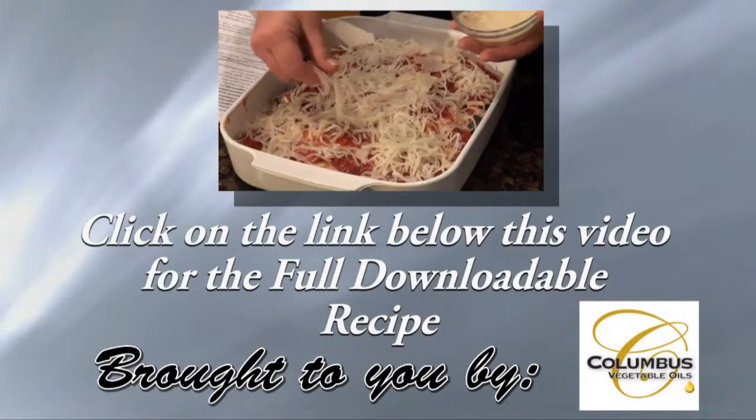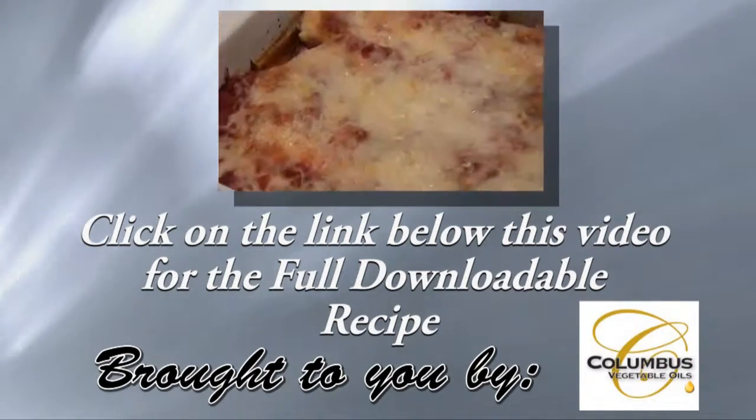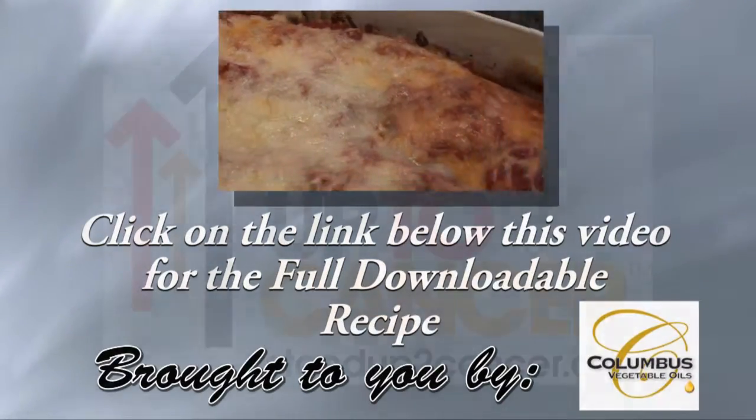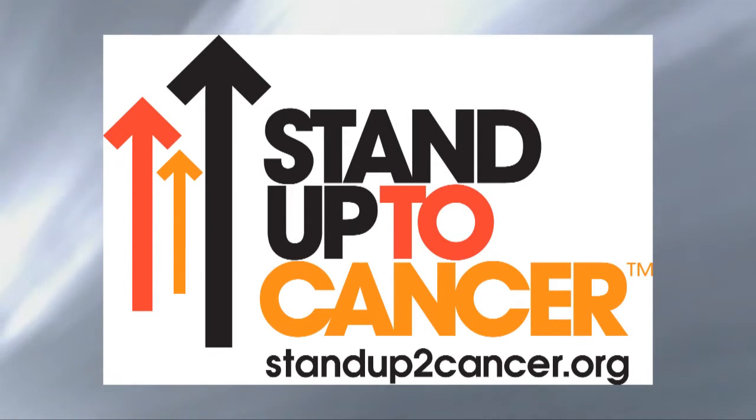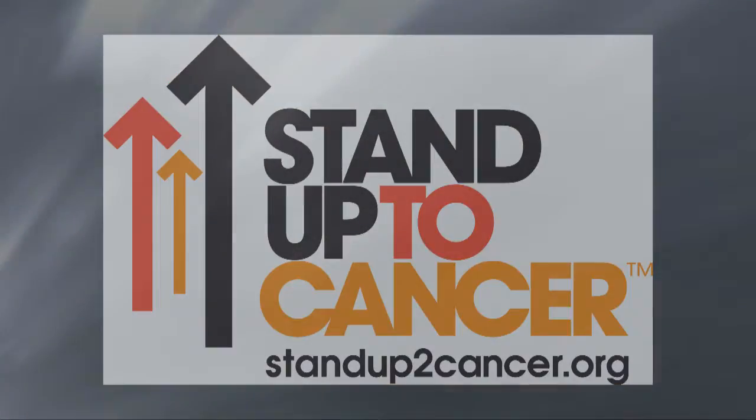Please click on the link below this video for the recipe we made today. Stand Up to Cancer is the official charity of La Tre Sorelle — our whole family supports the Stand Up to Cancer organization.